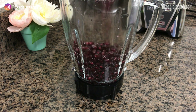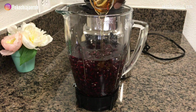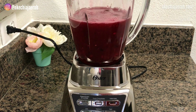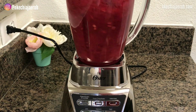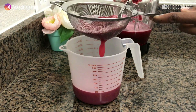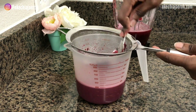Add all the ingredients into the blender and then use your blender's pulse button — that's what we need. You are not going to blend it fully; you're going to just use the pulse setting a couple of times. Then use a spoon and make sure to press out all the juice. It's really super simple.